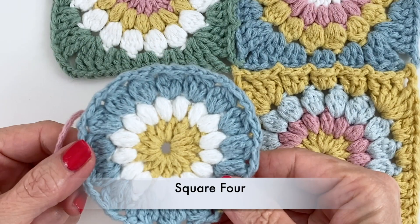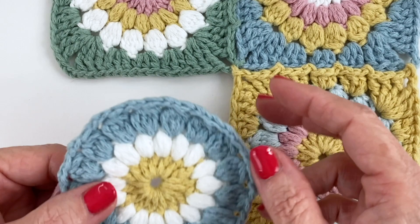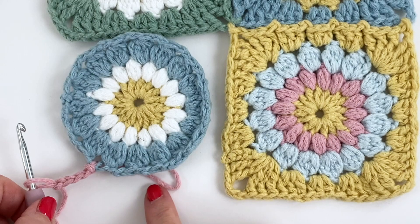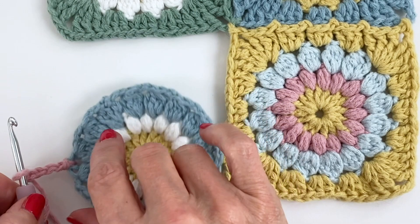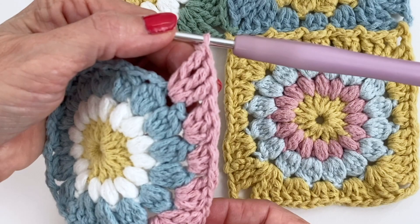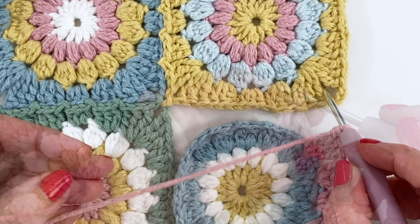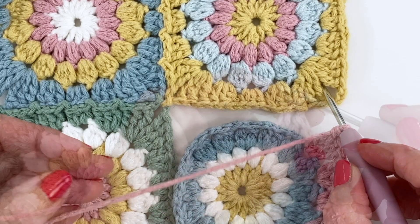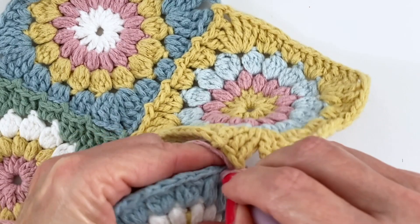We're working on square four now — our final disc. We're going to do just one corner and one side before we start joining again. I've worked the first side and done the first half of the corner that we're going to be attaching here on the edge. Let me just flip things around — I'm going to be attaching right here, moving over, working into the center and working our way down. Chain one, join, chain one, and finish that corner.